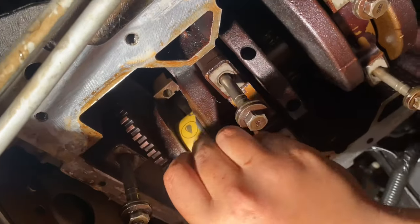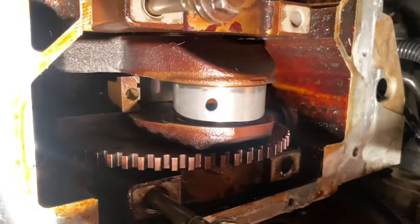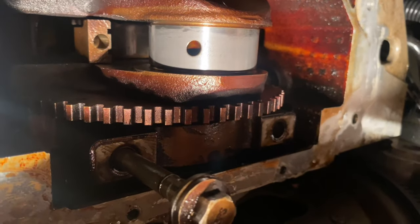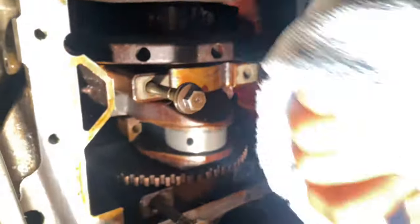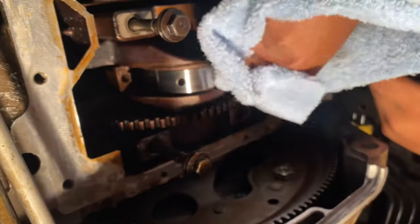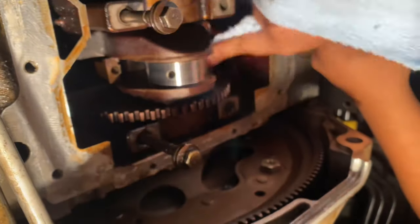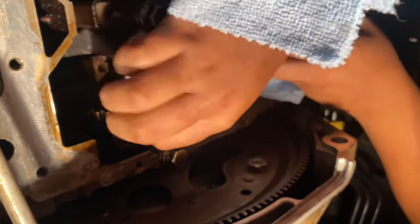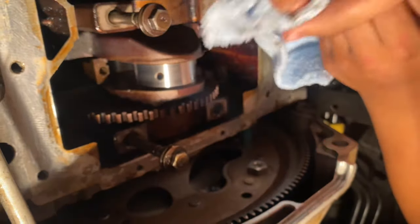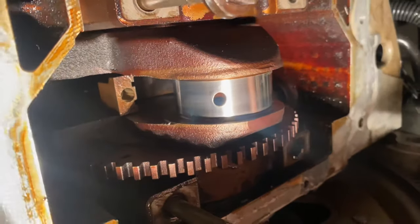So when you sand it for a while, you're gonna want to take it off and grab your microfiber towel to wipe it clean. Look at that — that's what you're gonna get under the truck. Look at it. Beautiful.